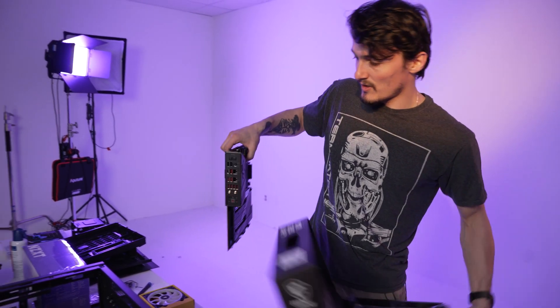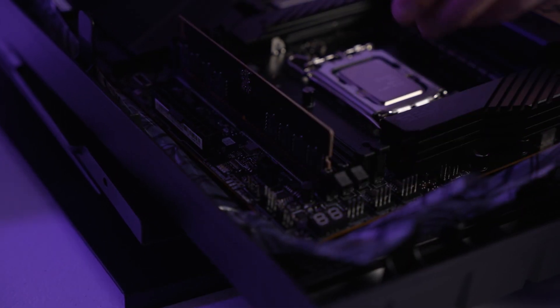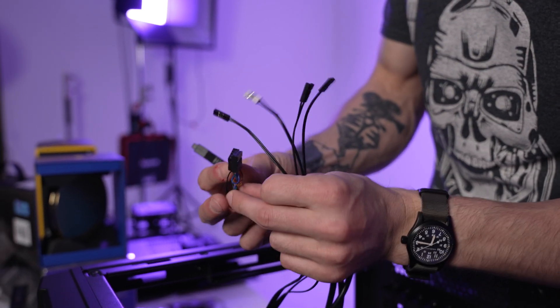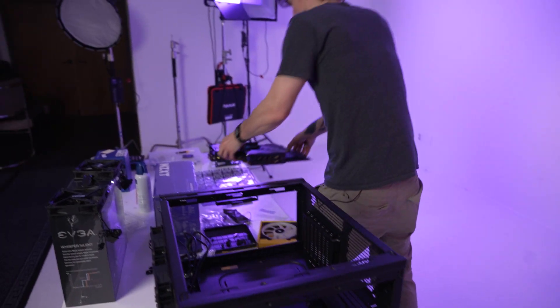Hey y'all, welcome back to the channel. Recently I have upgraded my main editing PC and I thought I should make a video about it since I have had a few people over the years ask how to build one. Fortunately, I have had some help from my buddy Vitor who filmed the whole thing for me, so I have a ton of b-roll to show you what the process looked like.